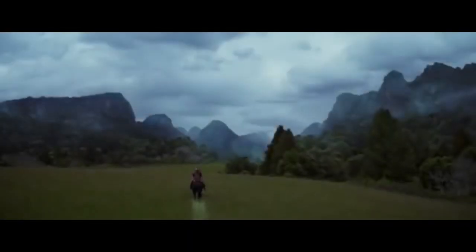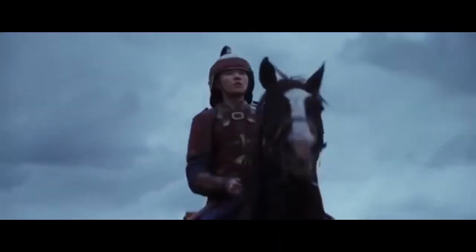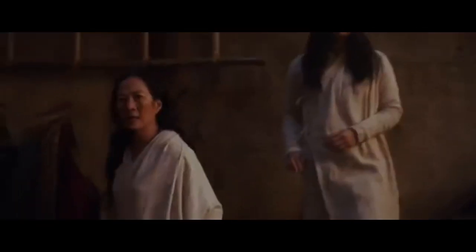Welcome to Tom's Minute Review. Today's movie is Mulan. This movie just came out on Disney Plus and you can get it for 30 extra dollars — is it worth it? Let's find out.